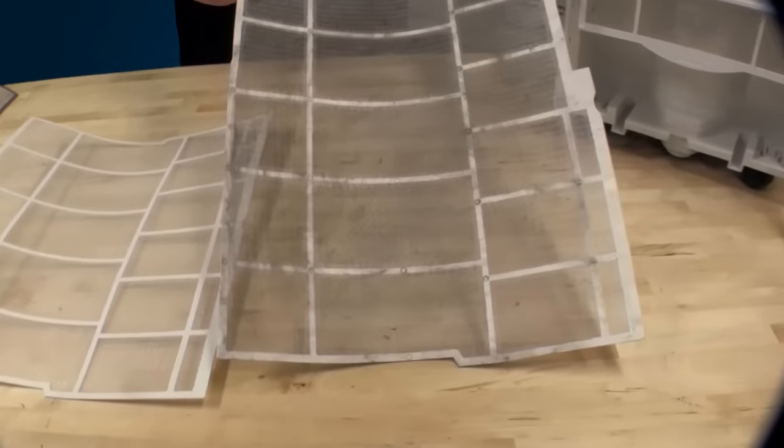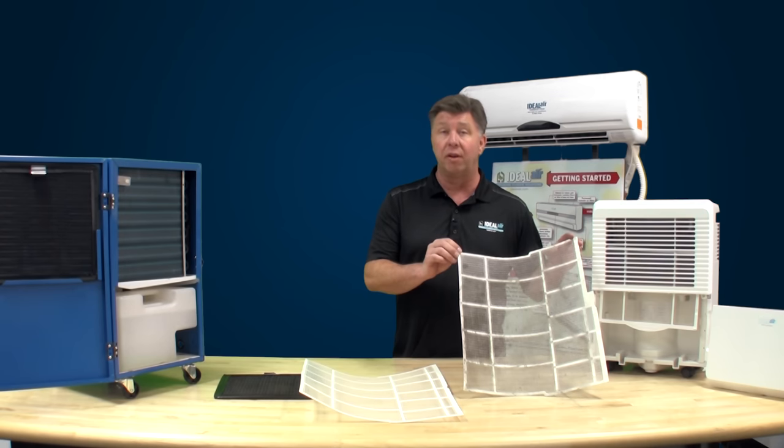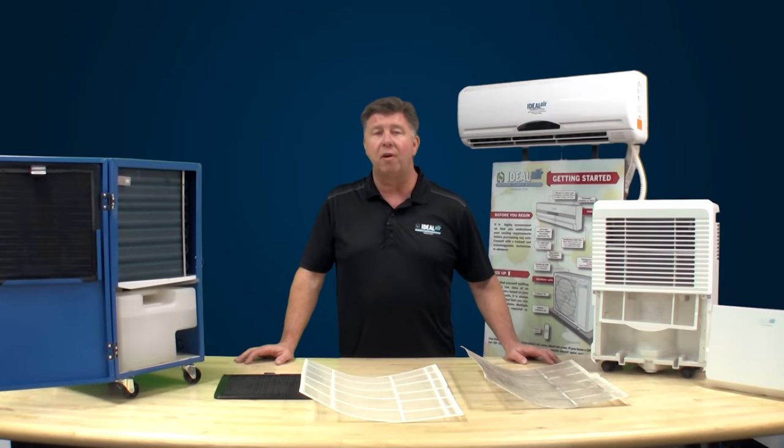Here's the filter that we took out of the unit when we got out there. This caused a 40% reduction in airflow and a 50% reduction in temperature, not to mention the load on the compressor. After cleaning the filter on the mini split, the airflow increased from 4 to 10 feet and the temperature was met within an hour.